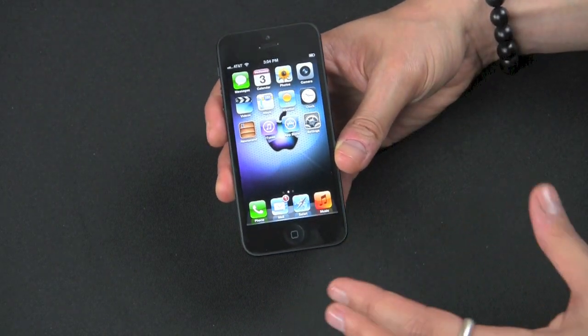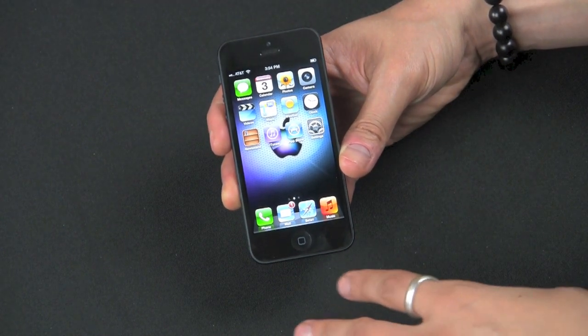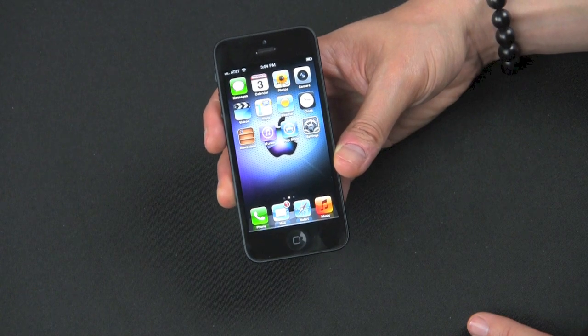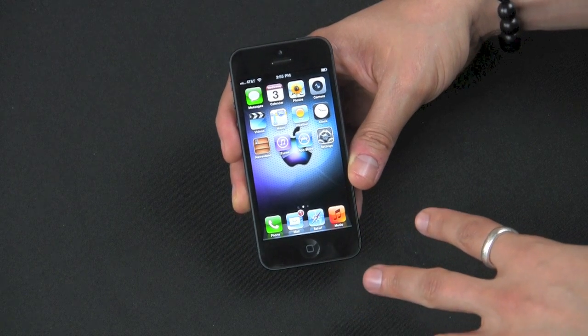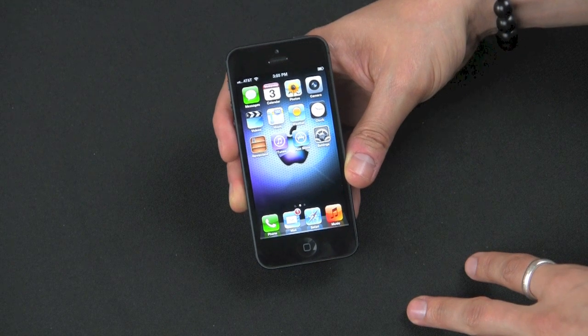There are three different models: a CDMA model, which is A1429, for Sprint, Verizon, and some Asian carriers. And then you have A1429, a GSM model with LTE for pretty much the world version. This is the AT&T version, which is A1428, which will give you LTE in the U.S. and Canada.